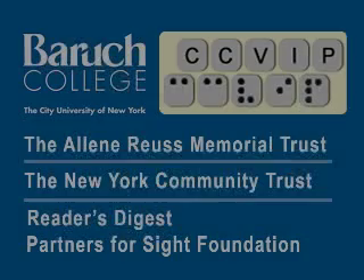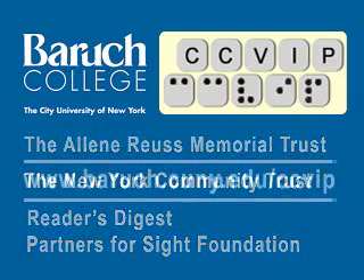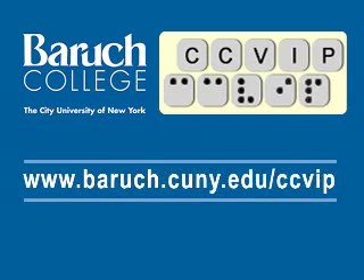Thanks again for joining us, and we will be back soon. The CCVIP demos are funded in part by the Aileen Royce Memorial Trust, New York Community Trust, and Reader's Digest Partners for Sight Foundation. Visit us at www.baruch.cuny.edu/CCVIP.